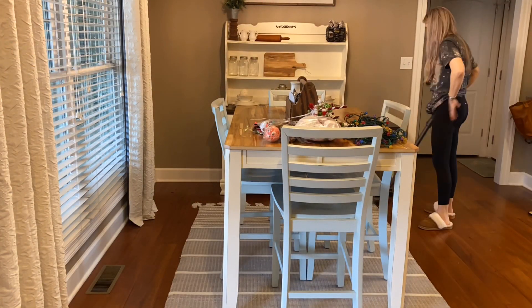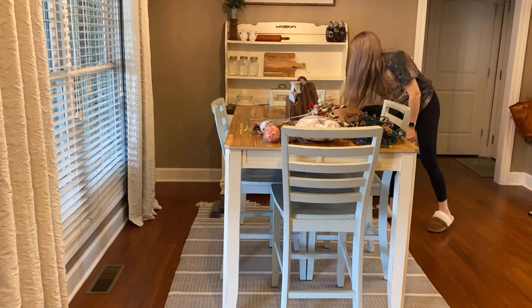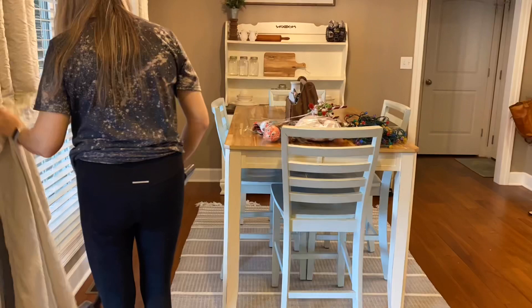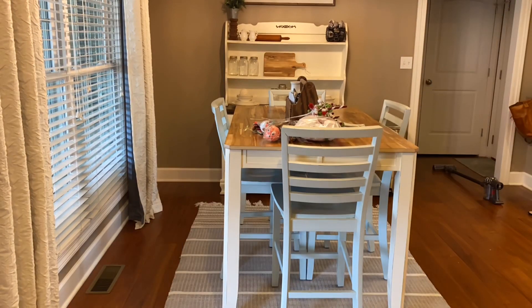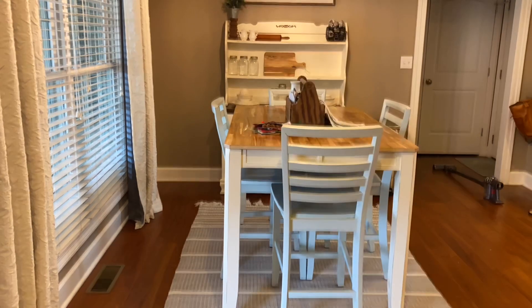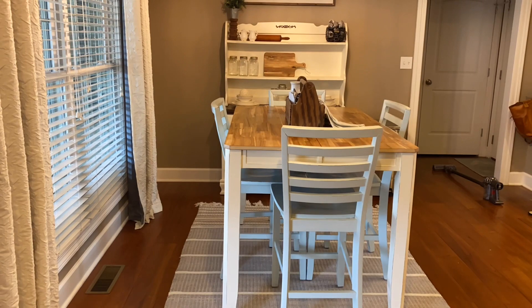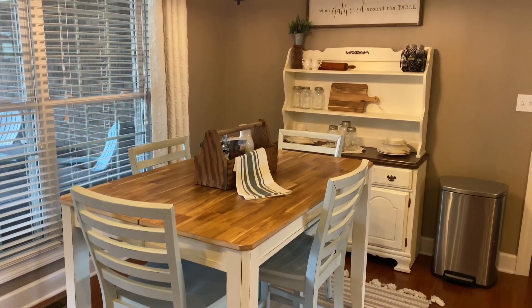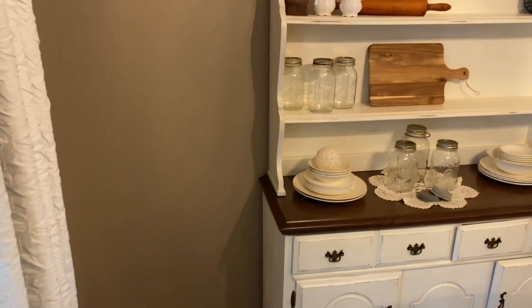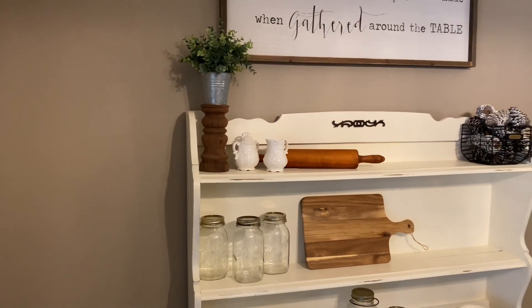I'm going in with my Dyson and getting some of the needles from that Christmas tree vacuumed up, just getting the floor nice and clean. If you don't have one of these Dyson cordless stick vacuums, you absolutely need one — especially if you have kids. I use mine on a daily basis, multiple times a day. I've had this one for about three or four years with no complaints whatsoever. I'll link the one I have in the description below — I would highly, highly recommend it.